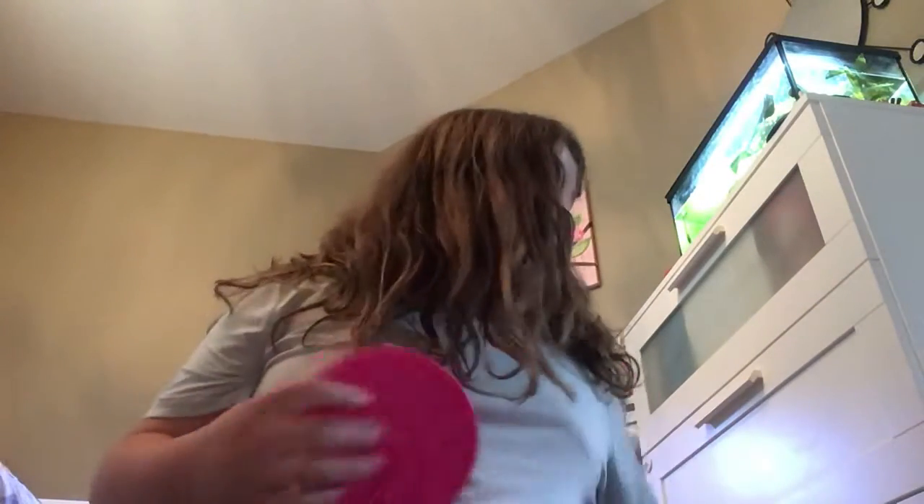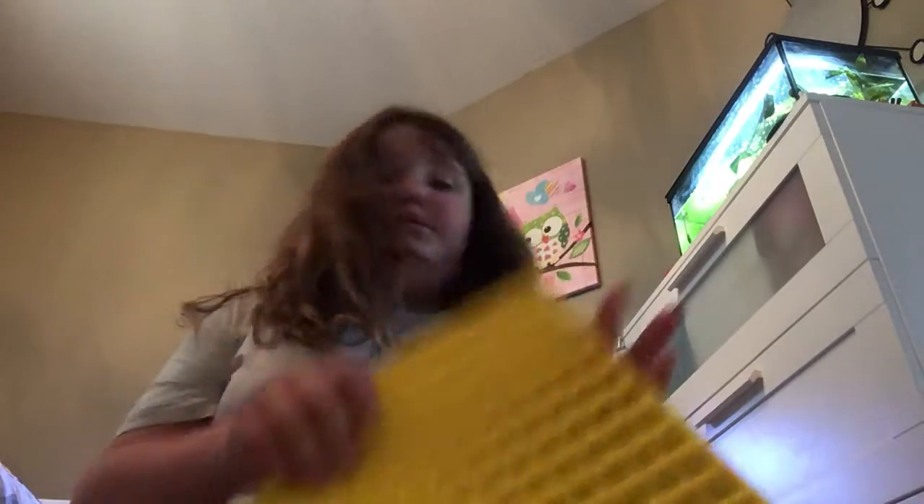Next we're going to do puppets, but I am sadly missing some puppets — I do not know where they are. I'll show you the puppets I have right now. I actually found the ginormous giant puppet I got for my birthday, I have this circle mini puppet, I have this circle yellow puppet, and this circle pink puppet.